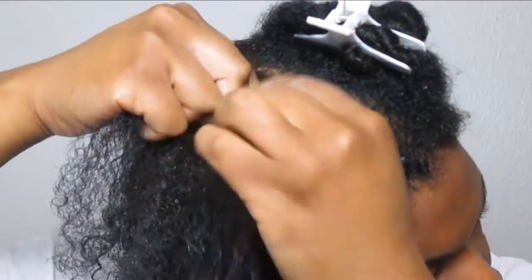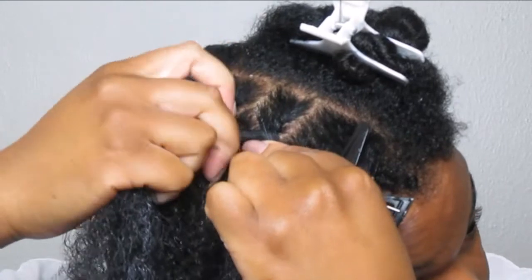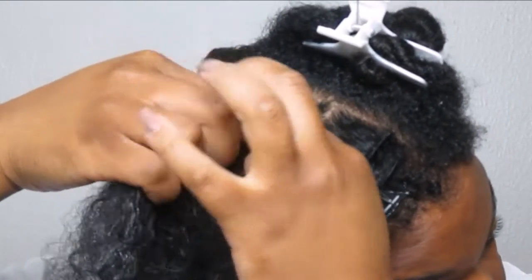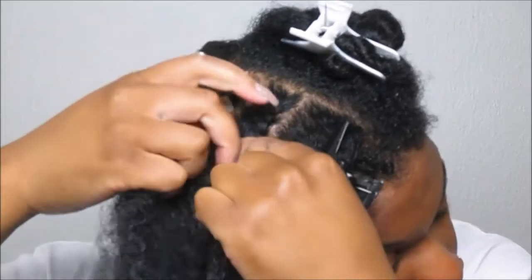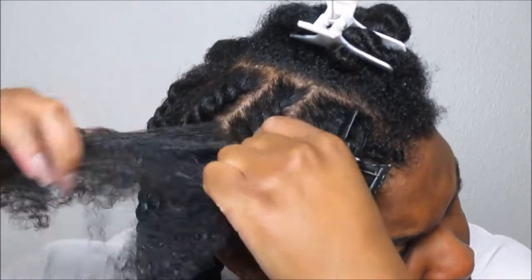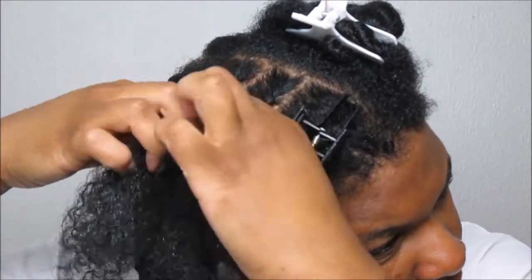Take your right hand, slide it underneath, then bring the left strand around to your right hand while moving the other strand over to your left hand. It's honestly easier to just watch versus me trying to explain, so just take your time — that's really another key tip I can give you for a flat twist.